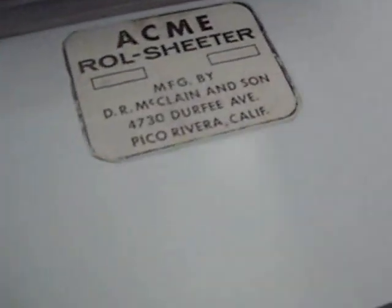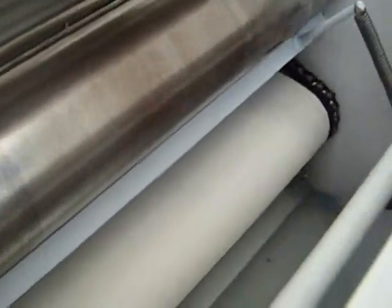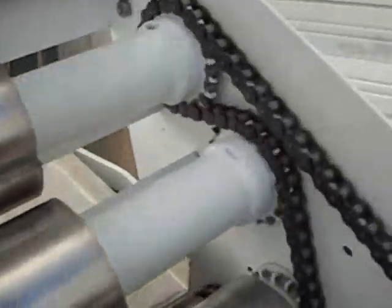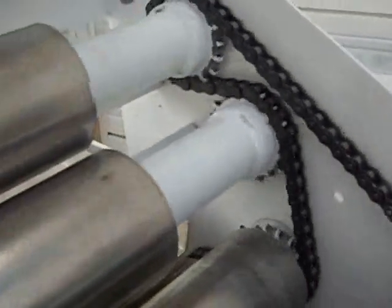I'll open it up here for you and you can see inside. See the belt running there? The chain is moving right along. On each one of these rollers, we've got brand new bands.